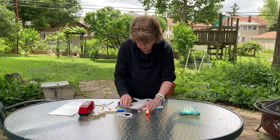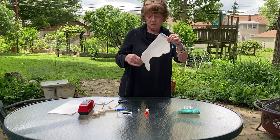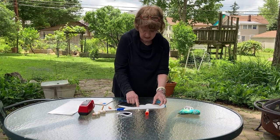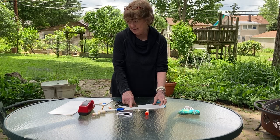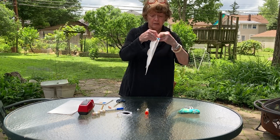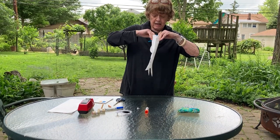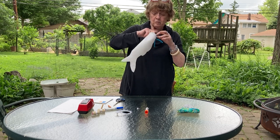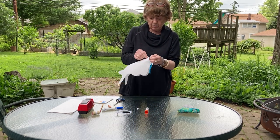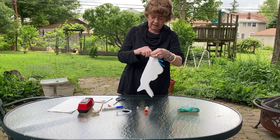Then you want to fold this over. Before you do anything else, you want to glue this and let it dry. Once it's dry, you take the two ends of the chenille strip, twist them, and then shape the mouth into a round circle. Then take the kite string and tie one end around the little piece up here — tie it in a double or triple knot so it doesn't come untied.